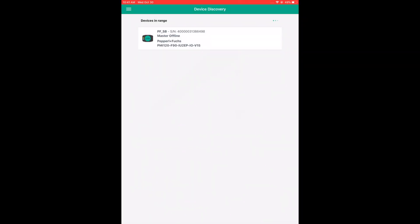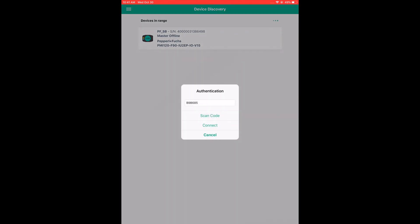Now I'm going to connect the F90 to our SmartBridge device using our SmartBridge mobile app. I'm going to select the specialist role so that we can parameterize the sensor.